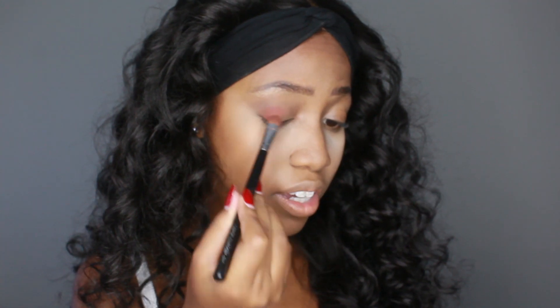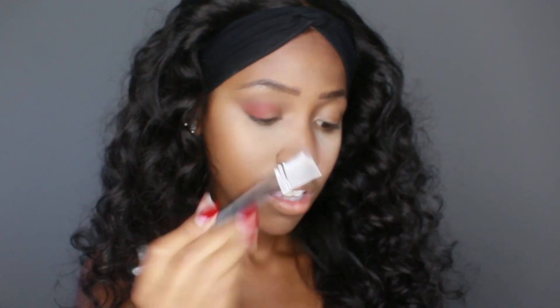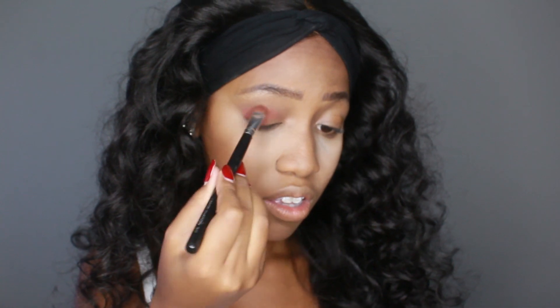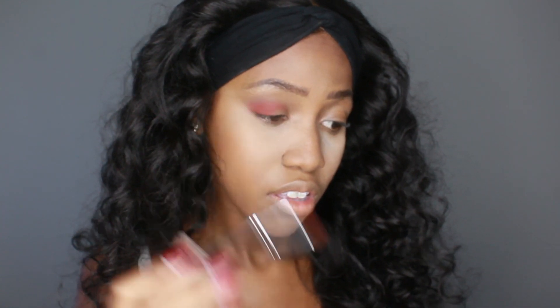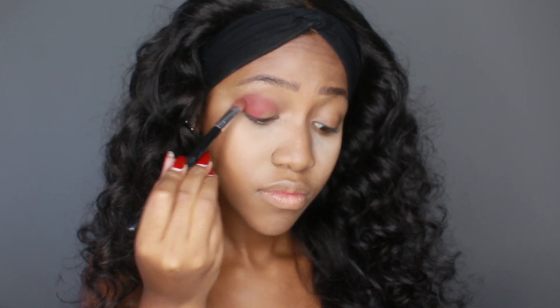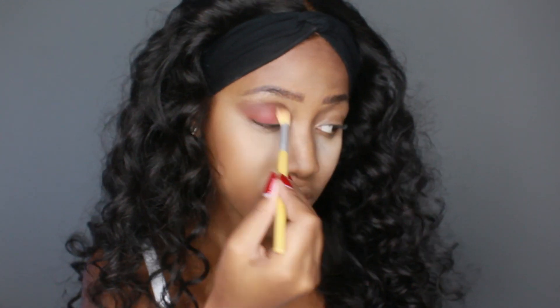Just going to pack that color right there, and then bring in a little bit of that darker brown from earlier and blend these two together. I'm going to continue to blend and pack until I feel like there's enough pigment.